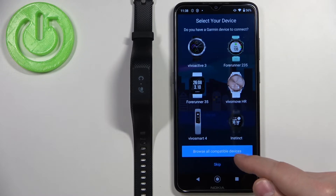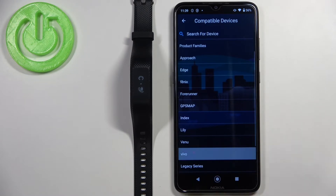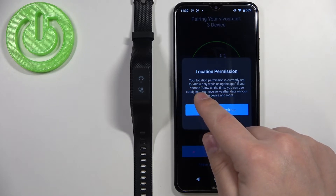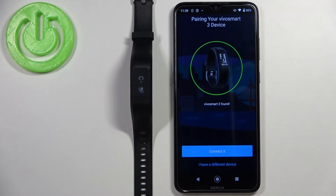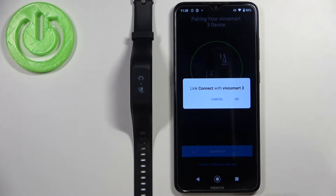Once location permission is allowed, it should automatically detect your VivoSmart 3 band. Since it didn't detect it automatically on this phone, tap 'Browse All Compatible Devices', select the Vivo family, and here we have the VivoSmart 3 — let's select it. It may ask for location permission again; tap 'Not Now'. As you can see, it found our VivoSmart, so let's tap 'Connect It'.